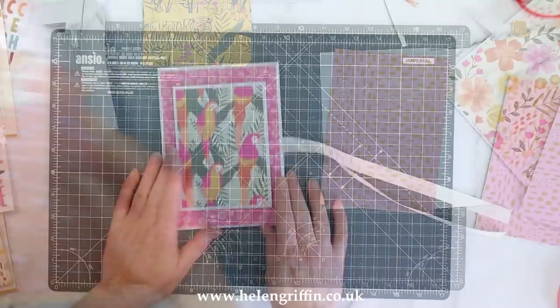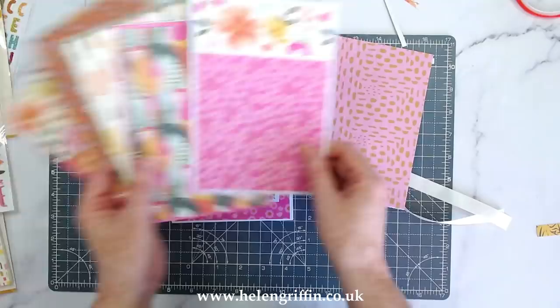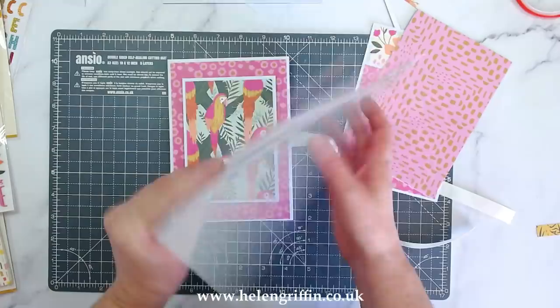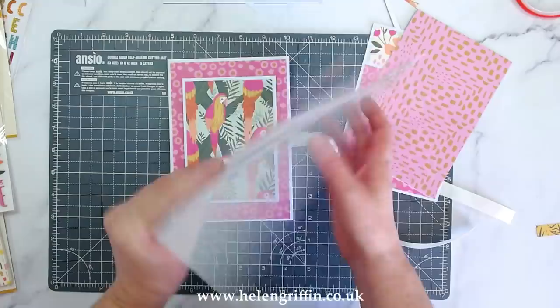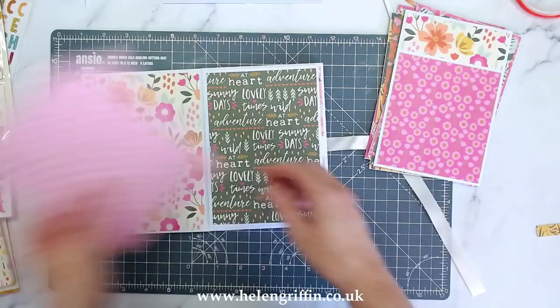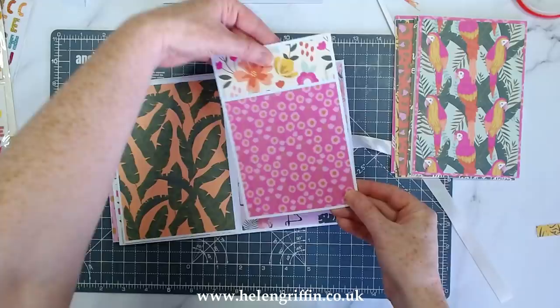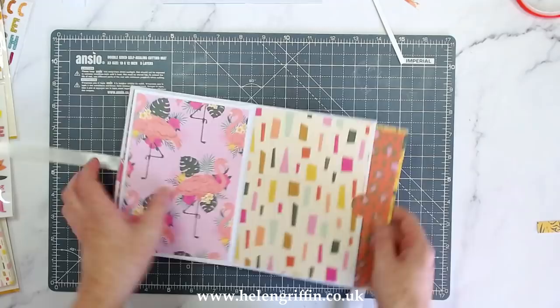I've got everything matted now. The cutting guide is linked down below. I've made a few different styles: one divided, different increments, one full page, and the rest are matted and mounted onto white cardstock - so there's a place for journaling or extra photographs. There's so much room in this mini album for photographs and memories.